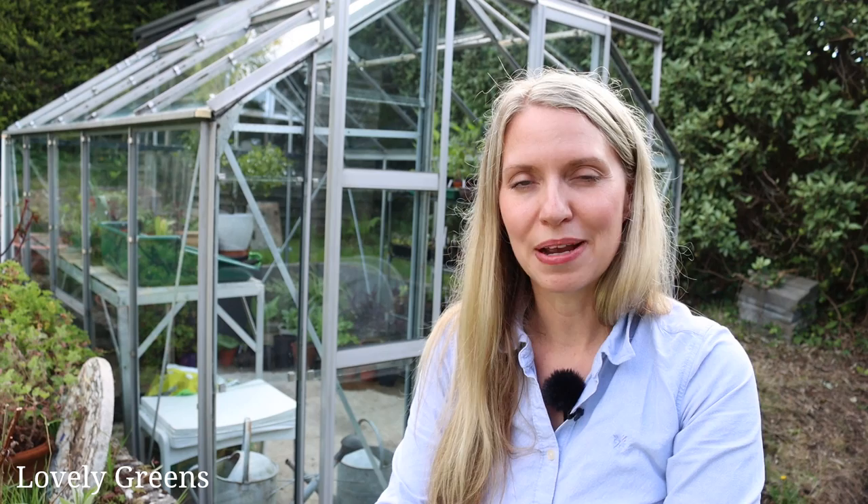Thank you so much for watching and I'll see you next time here on Lovely Greens. Bye for now. If you enjoyed this video, please give it a thumbs up, and if you haven't subscribed already, please subscribe to Lovely Greens and click that little bell icon so you get notifications for when new videos are out.